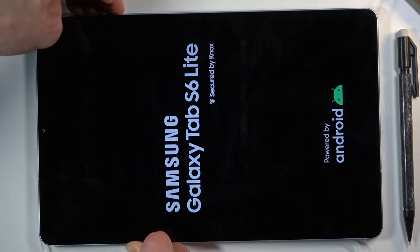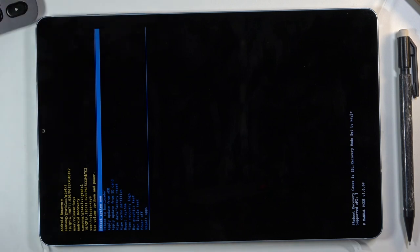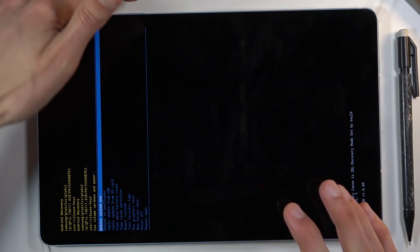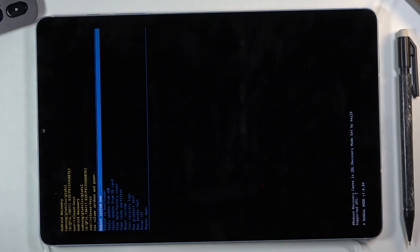As you've seen, the moment the screen turns off I waited about a second longer and switched from holding volume down to holding volume up and the power key, and this boots me up into recovery mode.